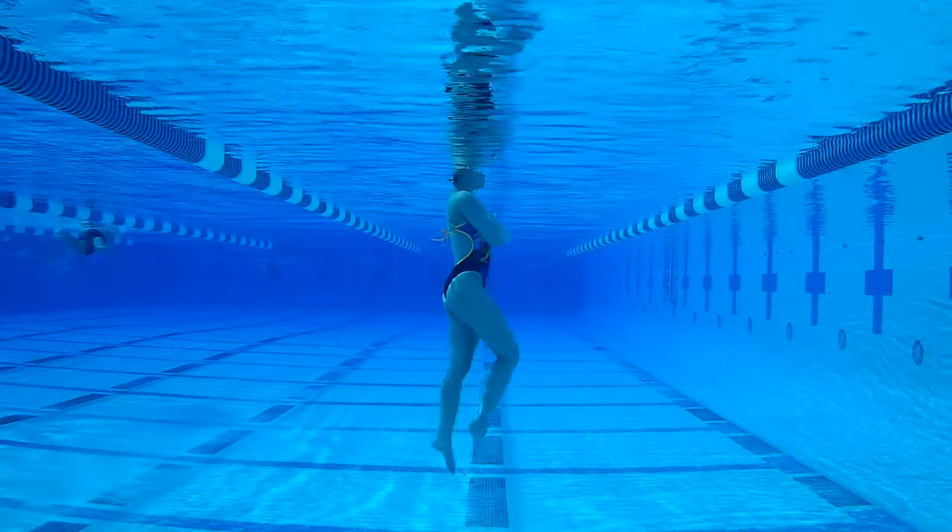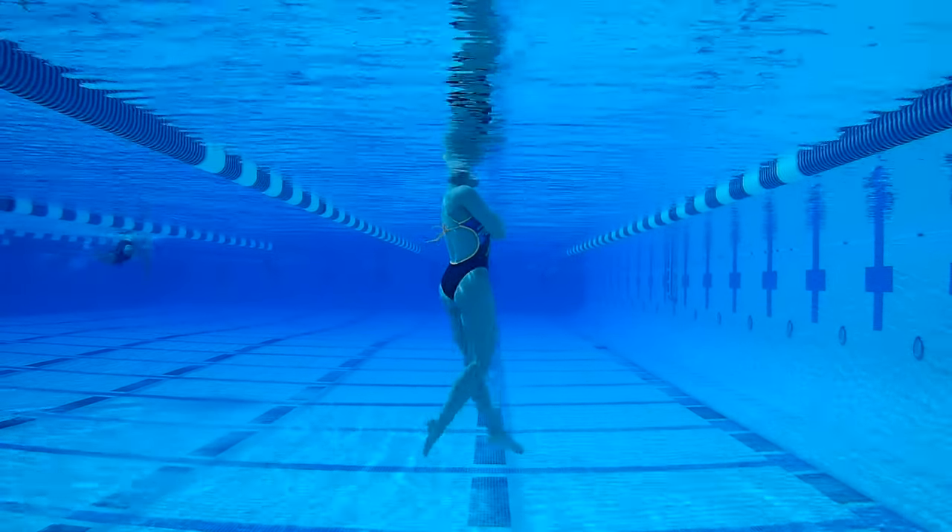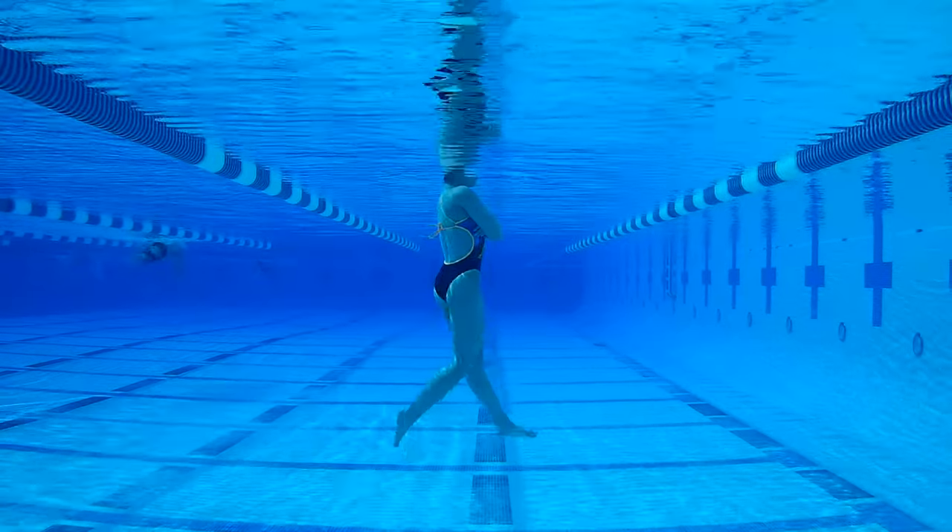In this example, you're just using a relaxed flutter kick to support your head above water, as long as you're not emptying out your lungs.